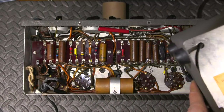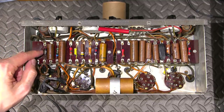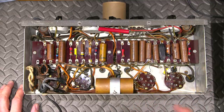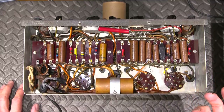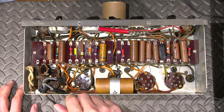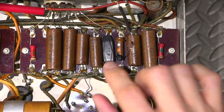I can immediately see a burnt resistor right here — it's very burnt. Everything else looks to be relatively intact; all of the original capacitors are still in here. There's another cap here, another cap here, and all of the body-and-dot style resistors.